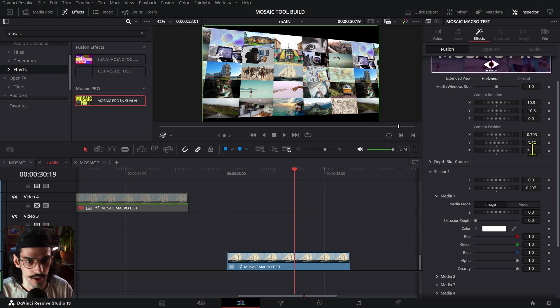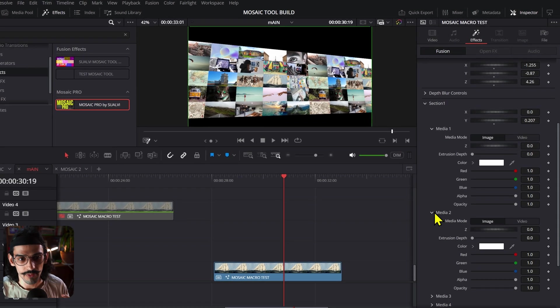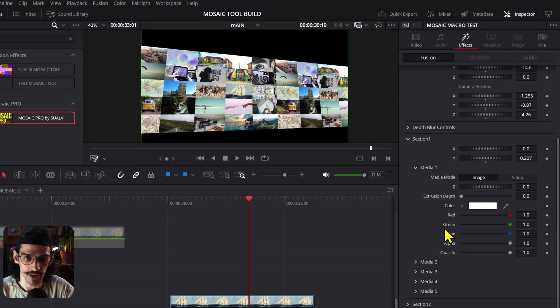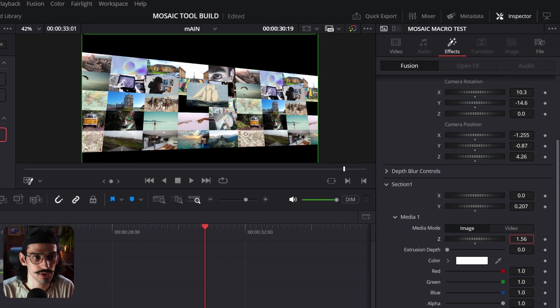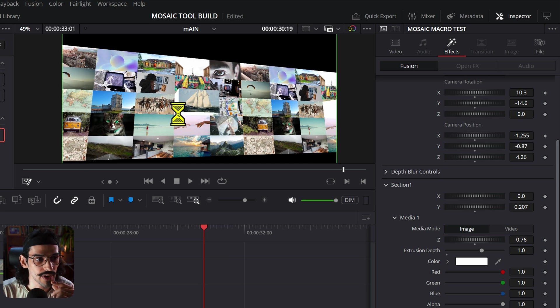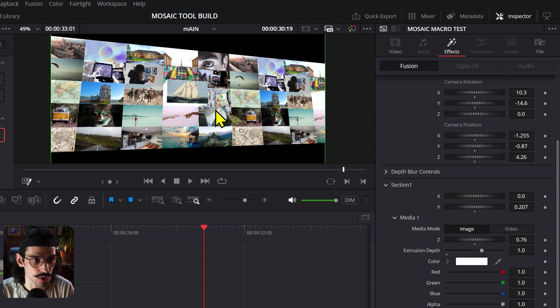I'm going to zoom out a little bit and rotate things. All these medias have the same controls in each section. For the Z — the Z space — each media can be moved in the 3D space, closer to the screen or further away. I also added the extrusion tool, so you can set the extrusion to, say, 1 and create some sort of blocks. You can then animate your camera around those blocks for a more dynamic display of all your images.